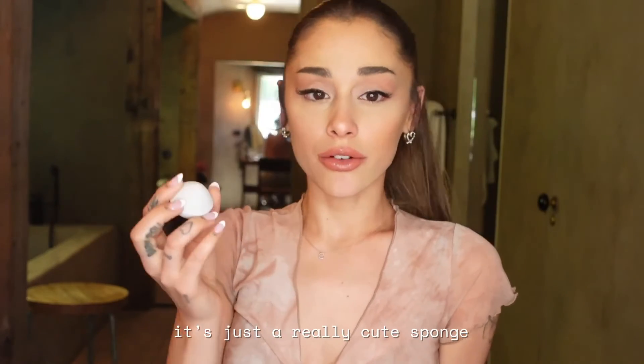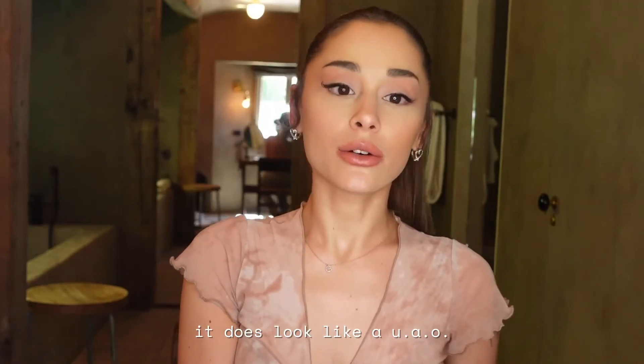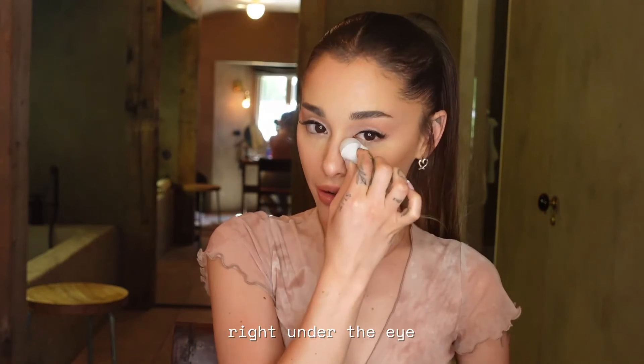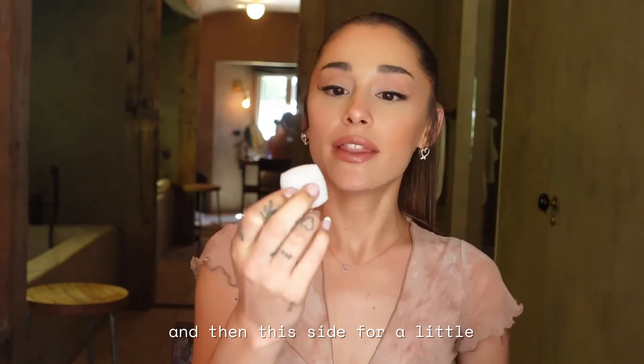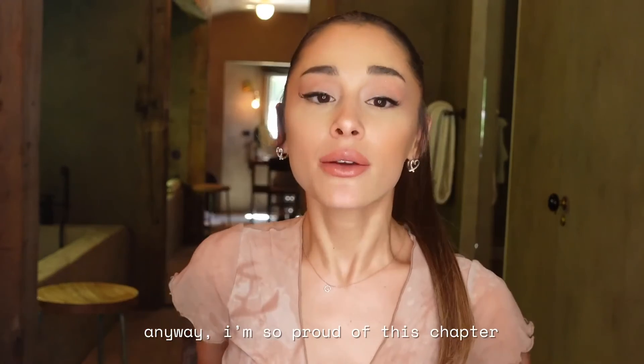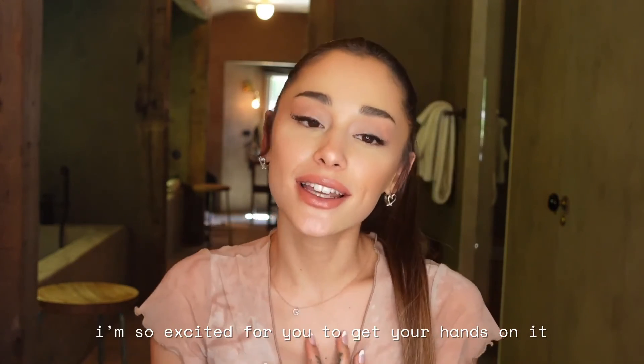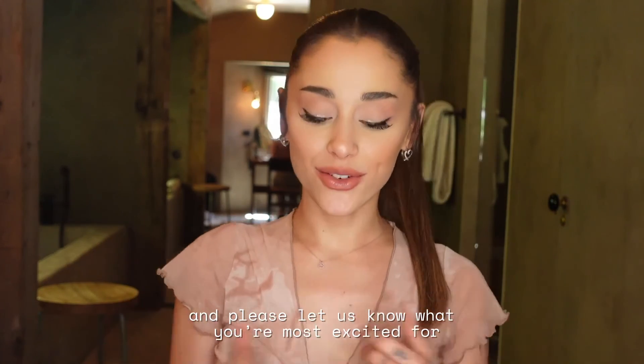I also forgot to talk about our sponge — it's a really cute sponge that does look like a UFO, but it's designed for precise application right under the eye, and then this side for blending. Anyway, I'm so proud of this chapter and so excited for you to get your hands on it. Please let us know what you're most excited for!